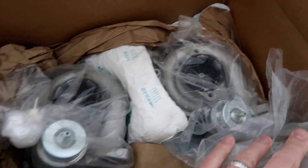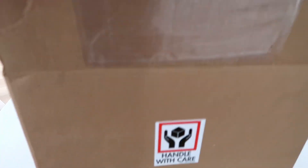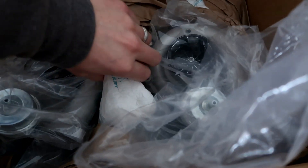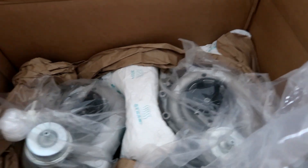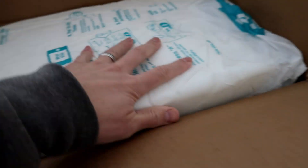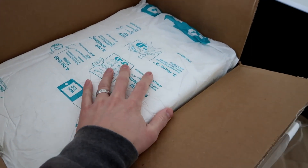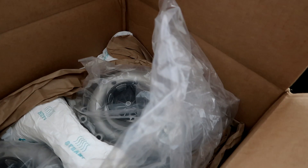Here are the turbos that came from Spectrum — these are their 47Rs. They came exceptionally well packaged, with expandable foam and covered in plastic so nothing could drop into any area. It also came completely sealed with a covering over everything. There was no issue whatsoever. It was really well packaged, but I'll pull these things out so we can take a look at them.